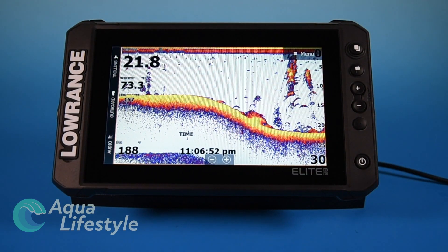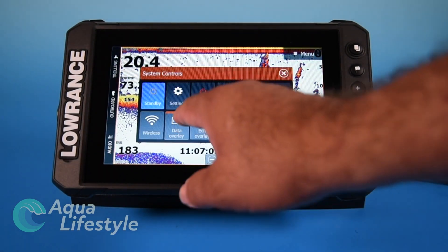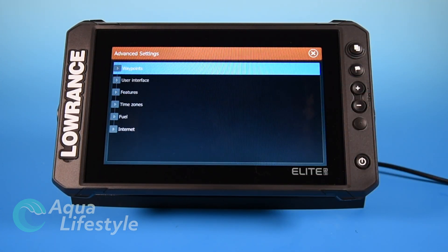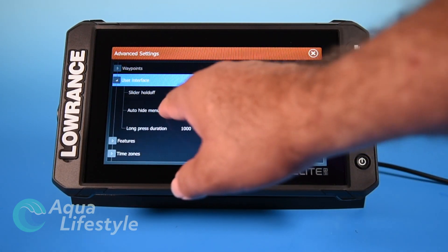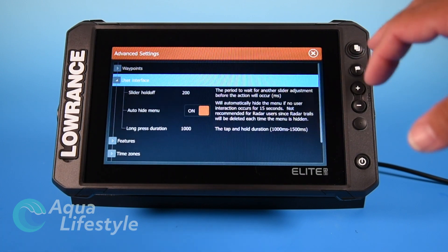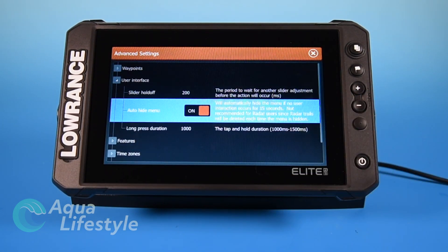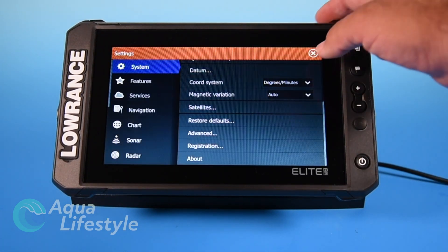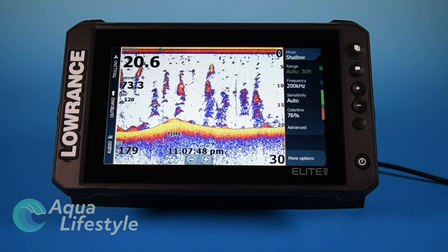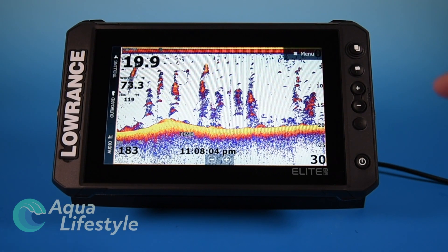You'll notice the menu disappears after a few seconds — that's because I've enabled auto hide menu. To set this up, go back to settings, go to system settings, then advanced user interface. Here you have 'auto hide menu' — I've turned this on and I like it because after 15 seconds it goes away, clearing up valuable real estate on the screen. Turn it on or off just by touching the button. If I touch the menu and leave it alone, in 15 seconds it will disappear and we'll go back to the full screen.